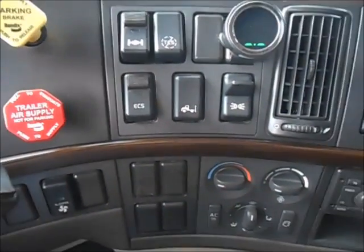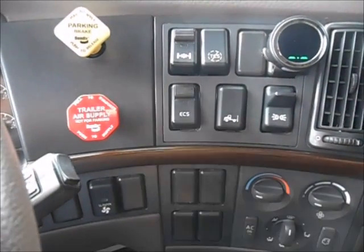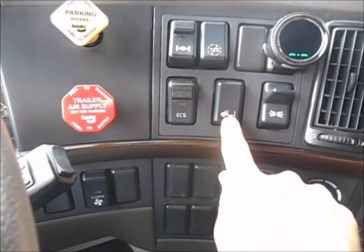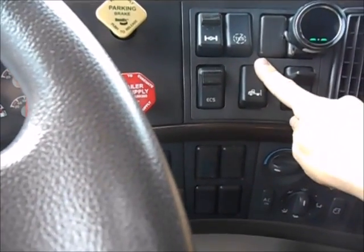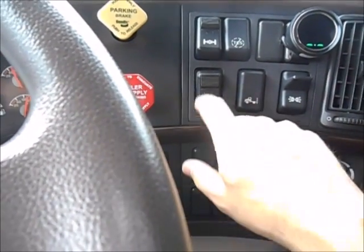This is your electronic control suspension button. This will raise and lower the airbags. To do that, flip that switch down and then go over to this one here. A notification will come up letting you know the airbag switch is engaged, and you can either raise or lower the airbags. When you're dropping a trailer, you can always lower them.